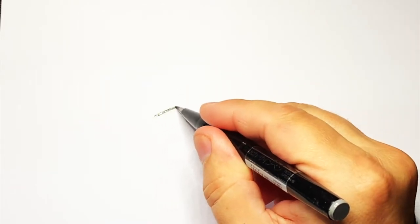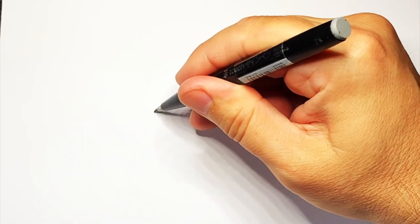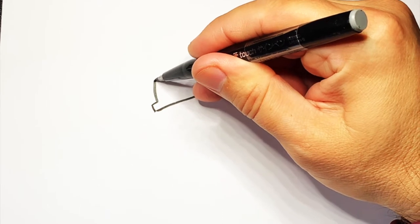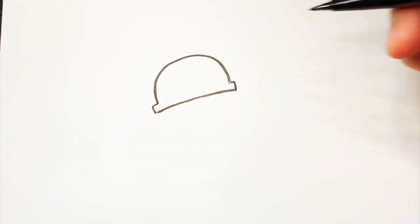Ok, so with this one I'm going to start with a line going across like that. And then we're going to do a little square bit on the end and a square bit on the end like that. Then do a half circle going up, around and down.